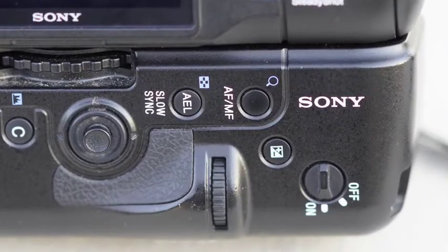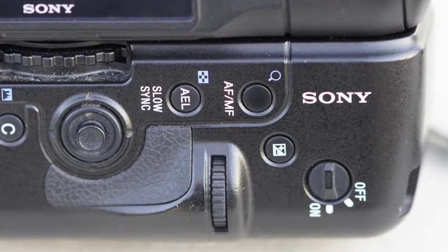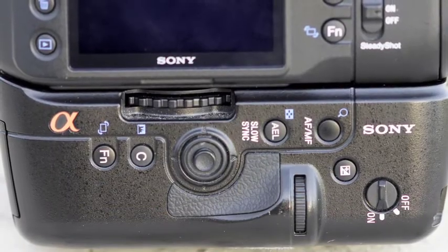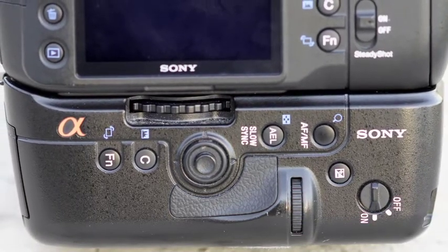Your finger is right where you'd want it on the shutter release. It's got dials front and back for shutter speed and aperture. All of the buttons are duplicated on the vertical grip, just like they are on the camera body, so the buttons are exactly where you'd want them for exposure lock and all the different functions. This grip also allows you to hold two batteries in the A850 and put your finger right where the shutter release is for vertical shooting.